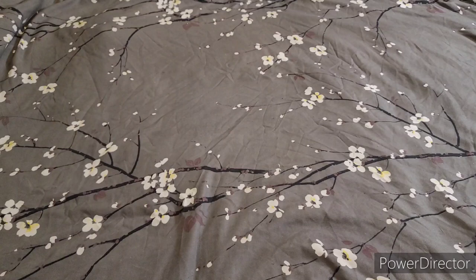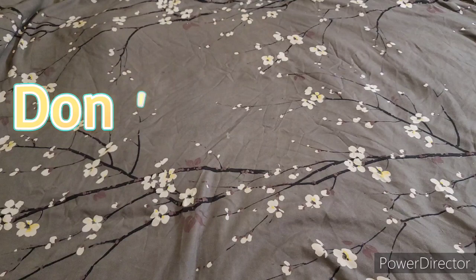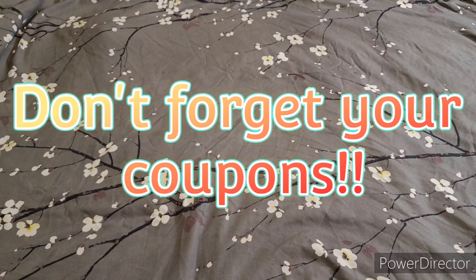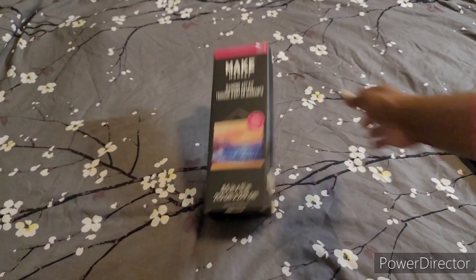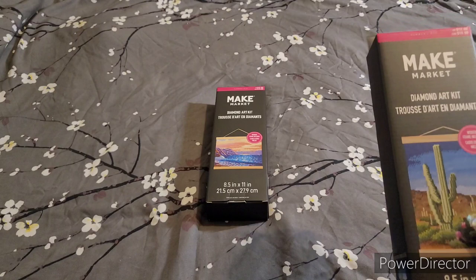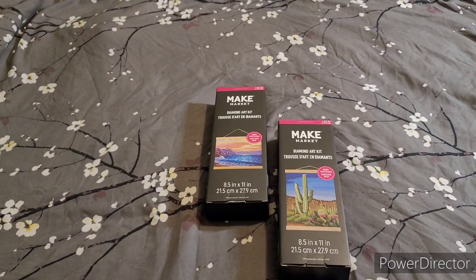Hello friends! I have a bit of a haul. I'm gonna start with what I picked up at Michaels — you guys saw the little intro I did at the store. These are the two new kits I picked up from Make Market. They do have names — this one is called Summer. Actually, they're both called Summer, so I guess that's the release time frame, not a name.